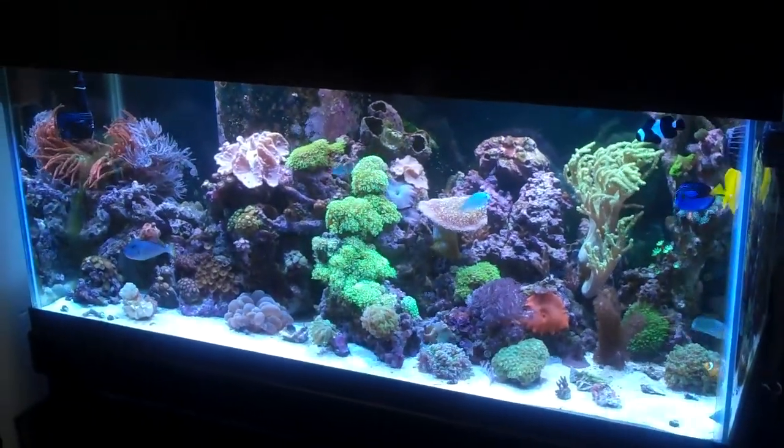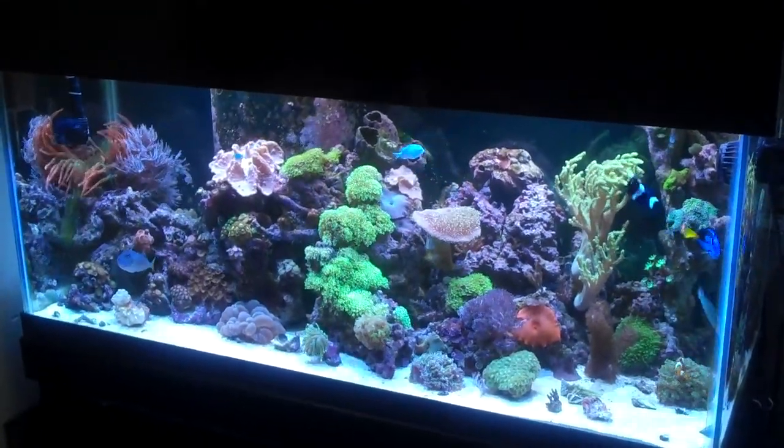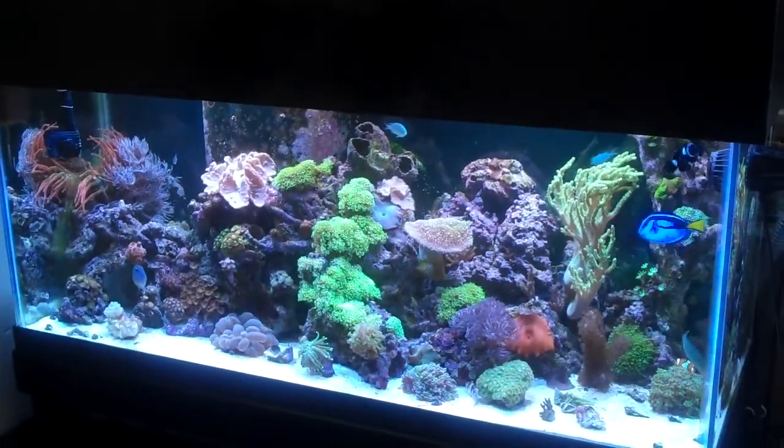Well, that's about it. Next time you guys see this tank it'll probably be at the new house. Anyways, have a good one.